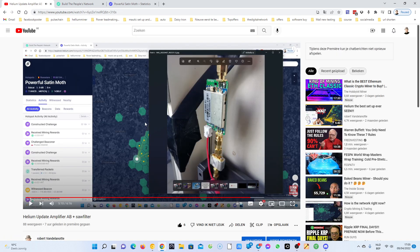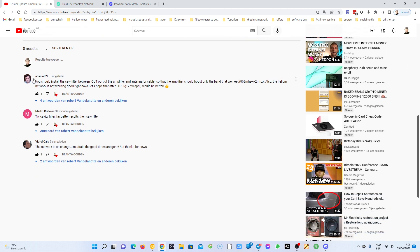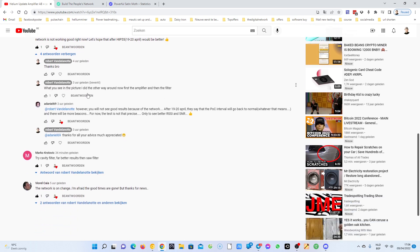I did it this way and then put back my SAW filter on the amplifier, but it didn't work either. Here we have a good friend of mine who is also making good videos about SAW filters and tools for the Helium Bobcat and SenseCAP. I suggest you go to his channel — he's making a lot of nice videos.